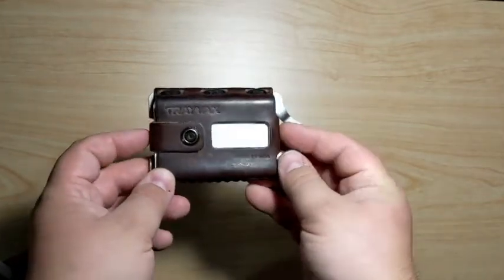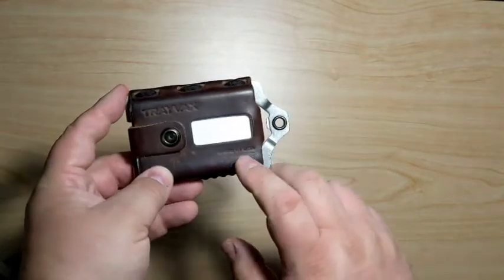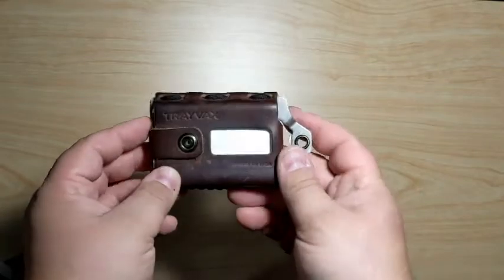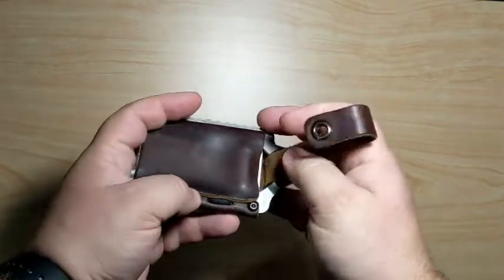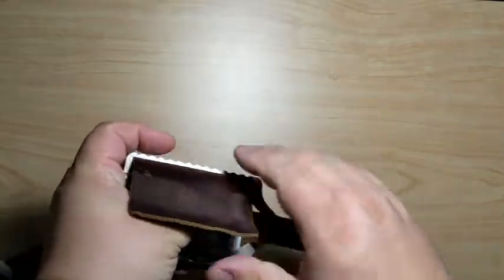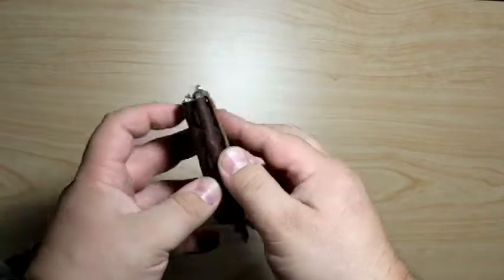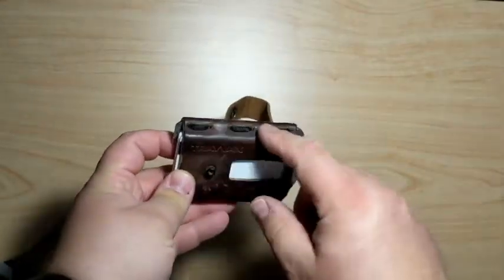Travax is a really cool company. They're located in Washington state and all of their products are handmade in the United States. This is a Travax Element wallet — it is a stainless steel frame with a leather sleeve that is sewn to the frame with paracord.